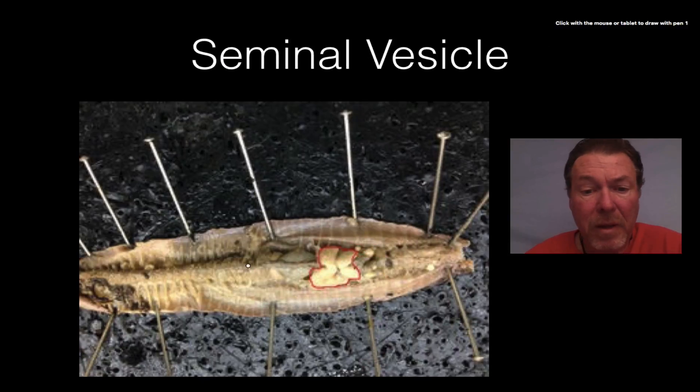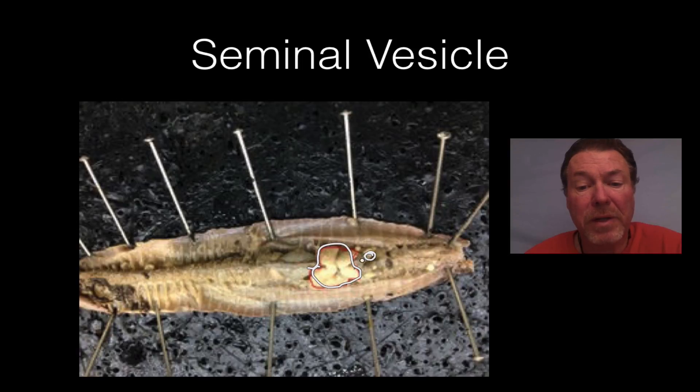The seminal vesicles are the organs that make the sperm. The seminal vesicles make the sperm — they're the male reproductive organs. Remember these are hermaphrodites, they're male and female, so when they mate they not only give sperm but they also receive sperm. So the sperm is made in the seminal vesicles.